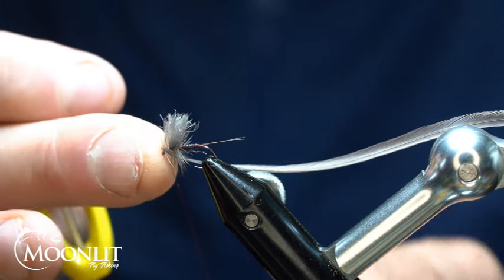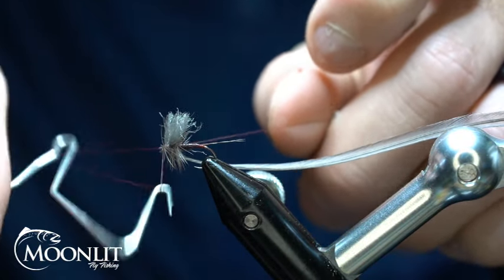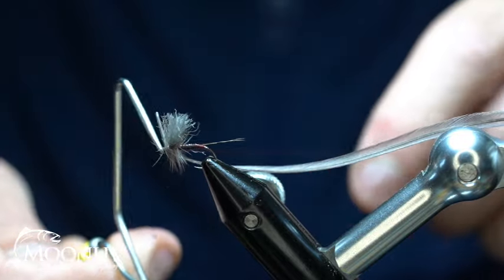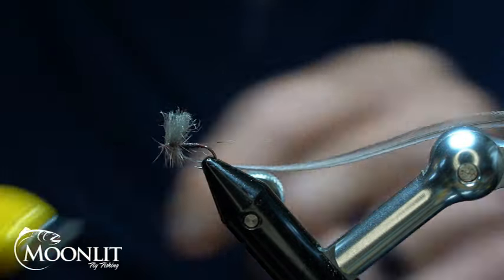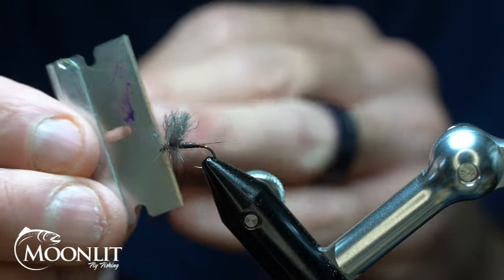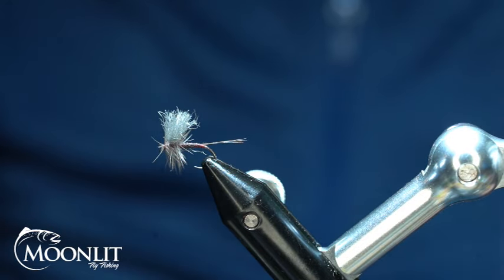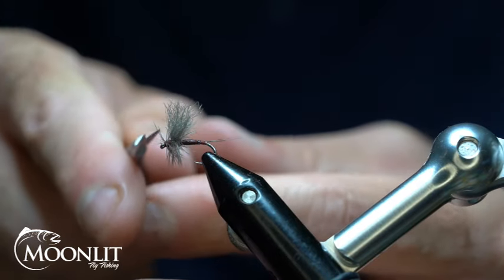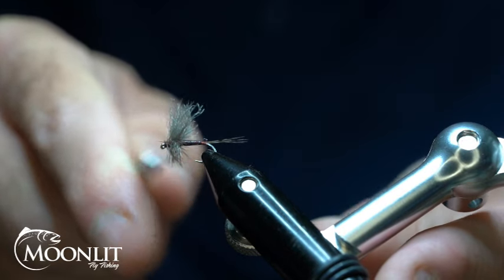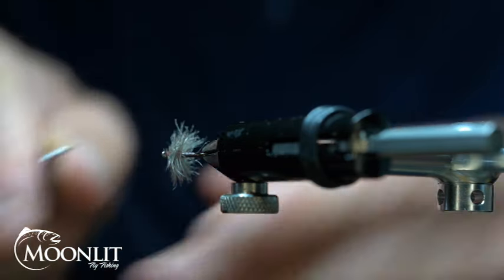Now I'm going to take my whip finish tool and give it a nice whip finish — one, two, three. I'll snip that out. Now my favorite way is to take a razor blade, and this just gives me a nice super clean cut on that hackle fiber. I've got just a few fibers I want to clean up on that head there.